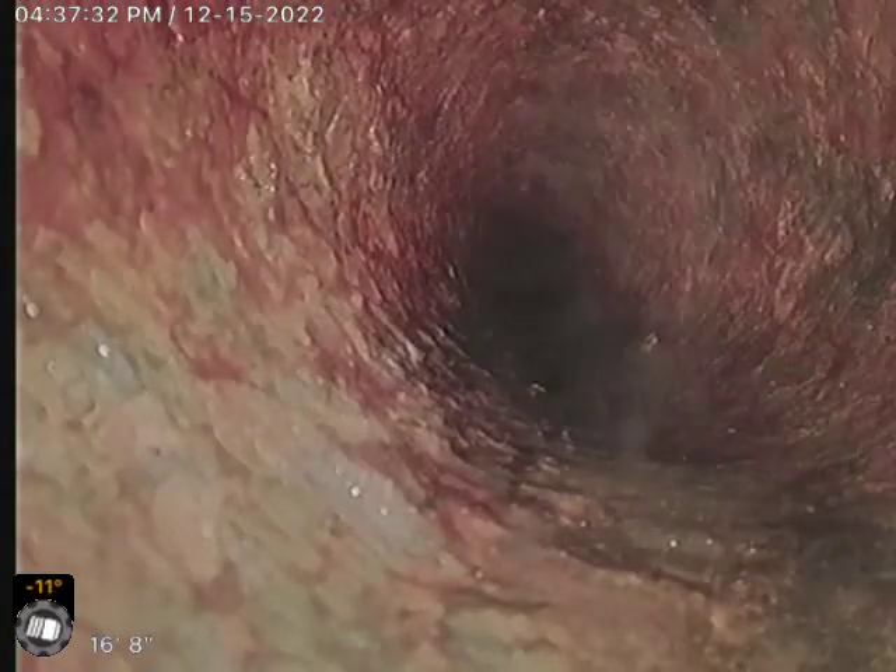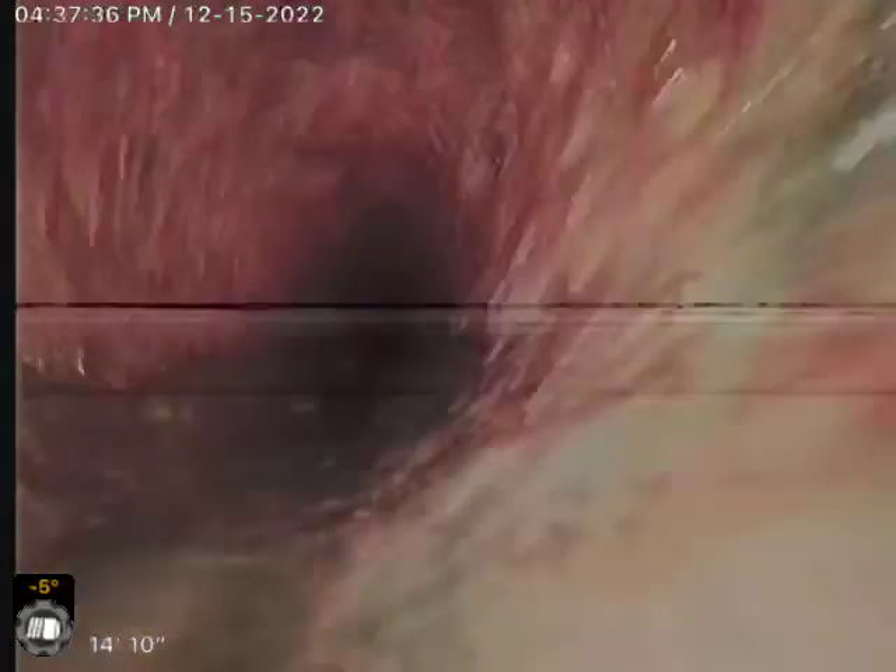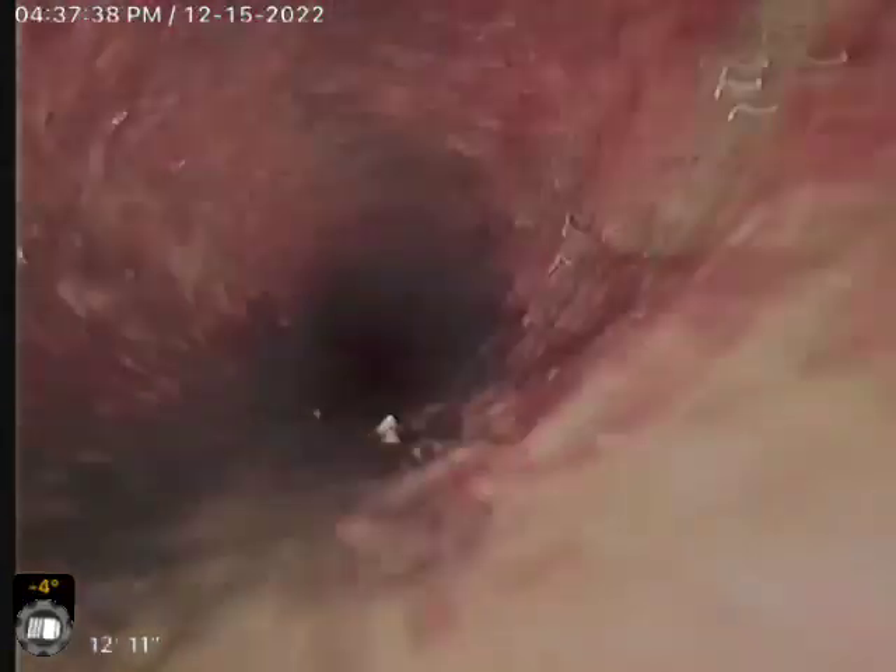Before, all this was filled with debris. There's our connection from cast iron to ABS.